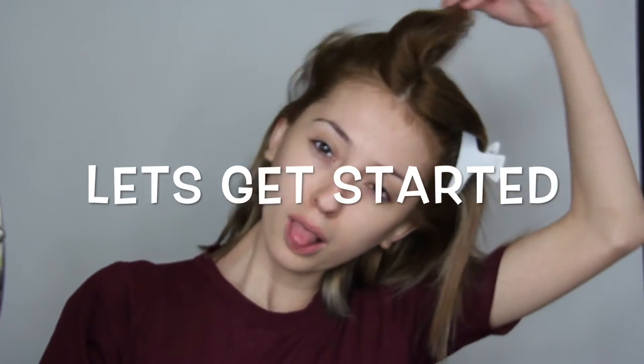What up beautiful people, welcome to Shades of Drea. This is my first video tutorial, so give me a break and let's get started — let's do this thing.